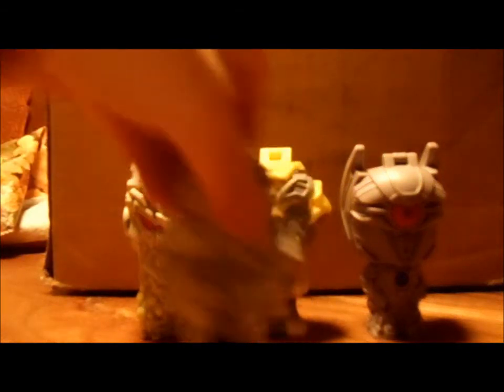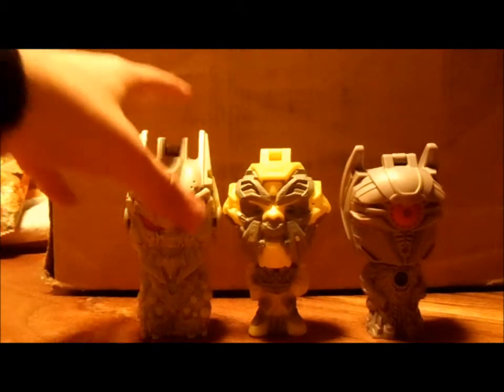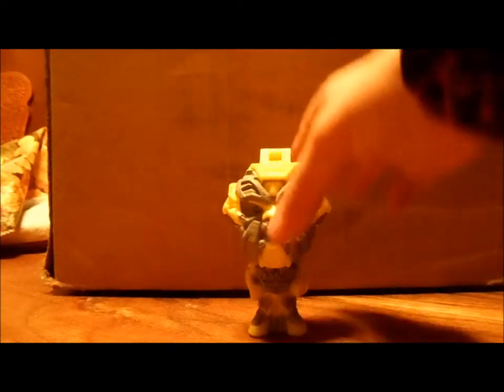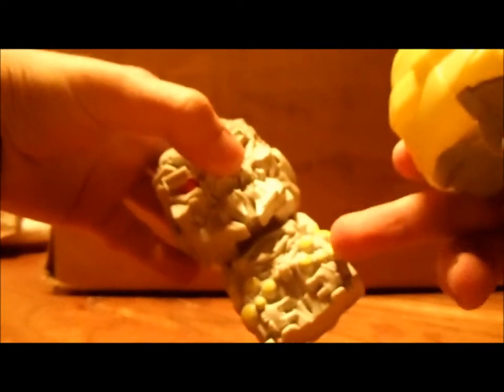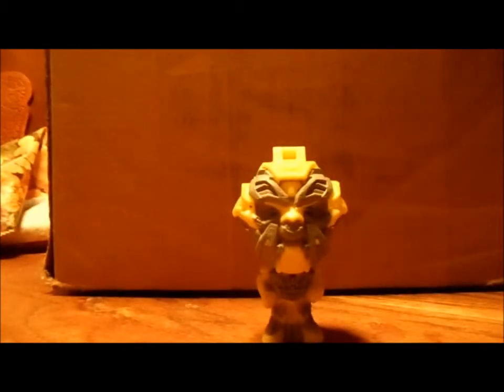Starscream is still the shortest. Ratchet's gimmick is he glows just like Soundwave — there's fluorescent ink or paint on there and it glows. So I'm going to go in my room real quick and put Ratchet under a black light to show you guys how much it glows.